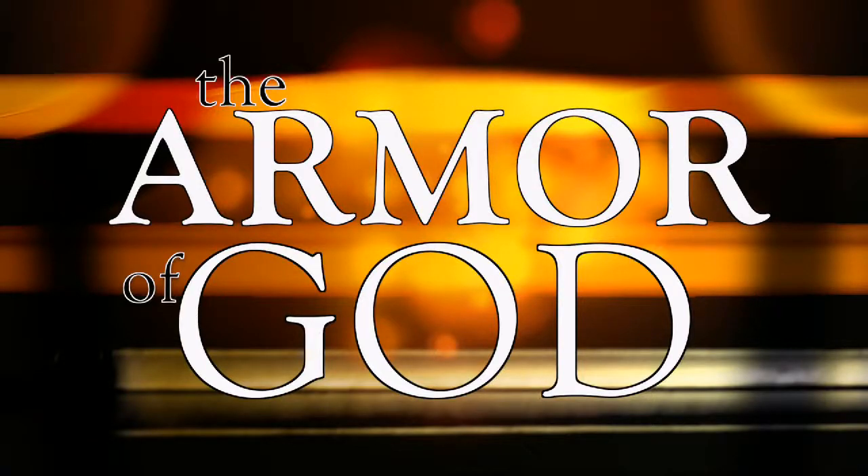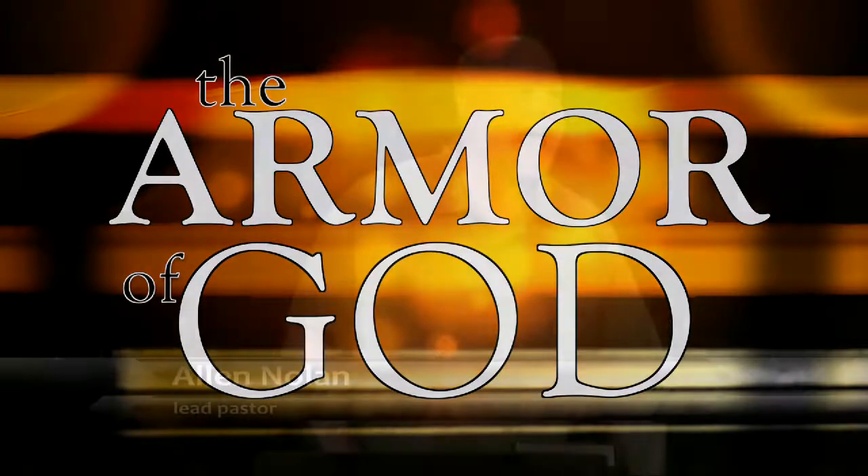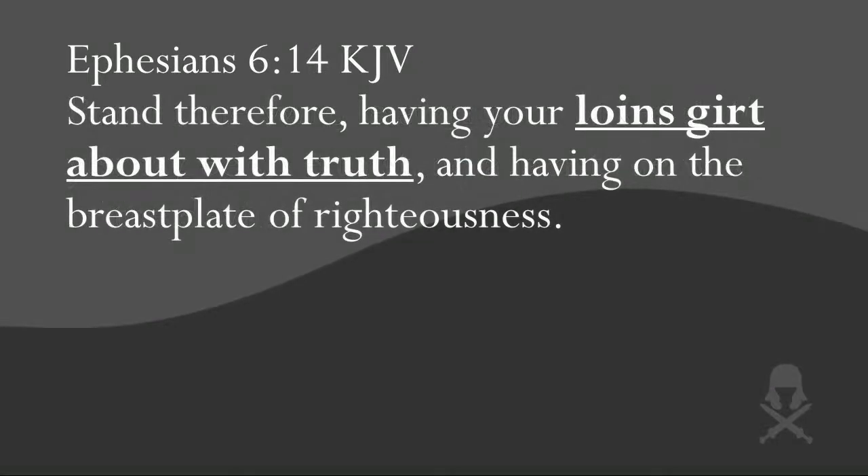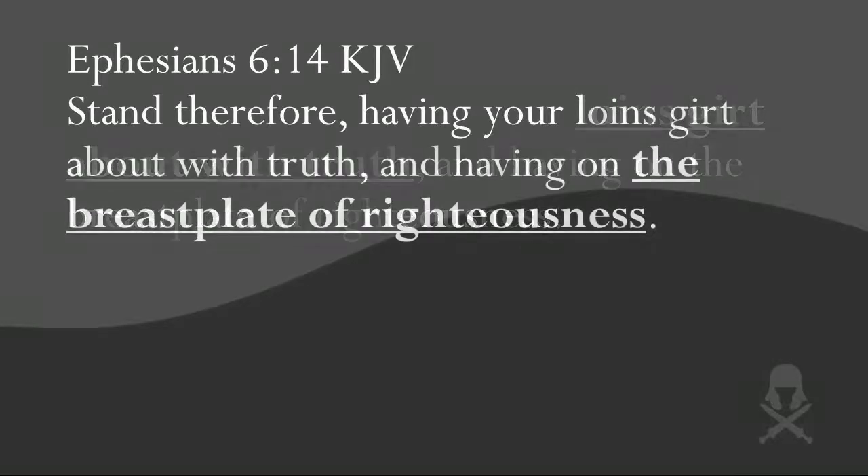About a month ago I began a series on the armor of God. In the first week I talked about the importance of putting on the whole armor of God. In the second week I explained how to put on the armor of God — if you weren't here you really need to watch that video on our website because every Christian needs to know how to put on the armor of God in order to stand against the wiles of the devil. In the third week we began studying the individual pieces, and so far we've covered the loincloth of truth and the breastplate of righteousness.